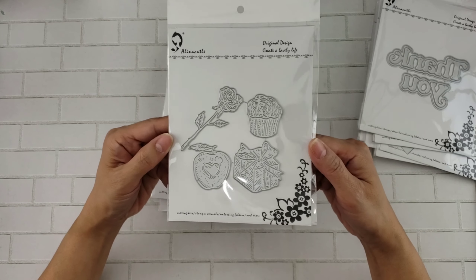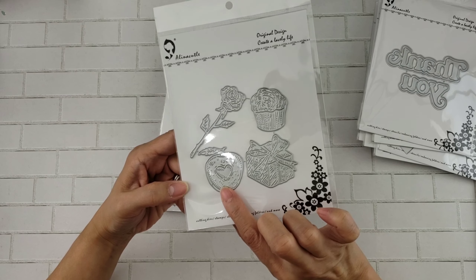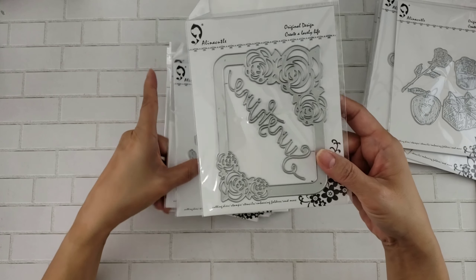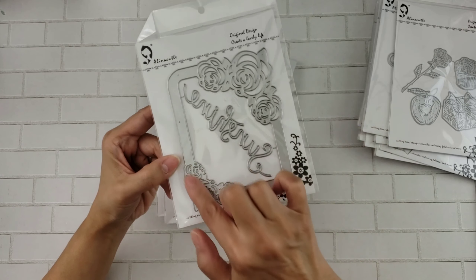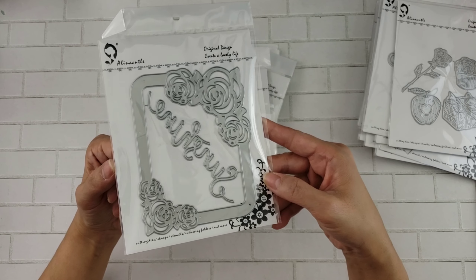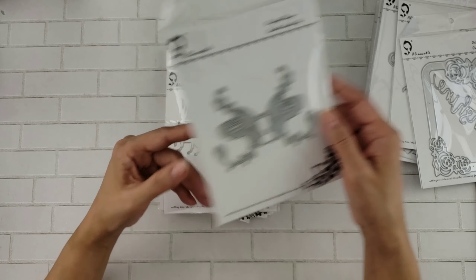And then there's this one here — this one looks very different. It's going to put a lot of texture on your project. So you have this present, this apple, this rose, and a cupcake or muffin. Then you have this one right here — look how pretty that frame is with the flowers on the corners. I love how wide this is too, so this is a great frame for a shaker. And then you get this butterfly, really really nice, a very different looking butterfly.